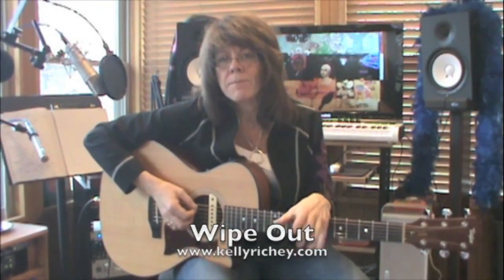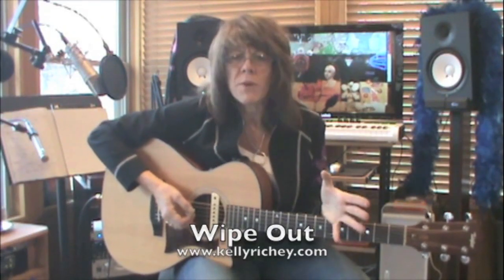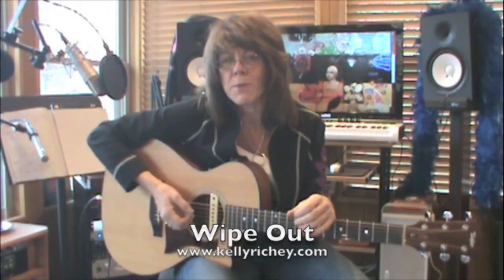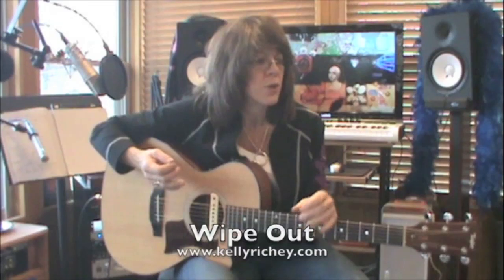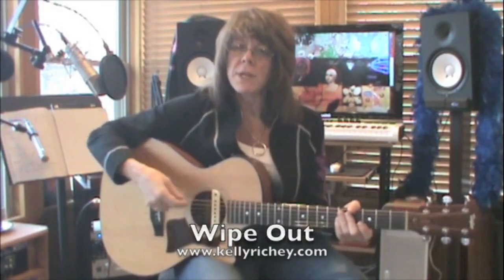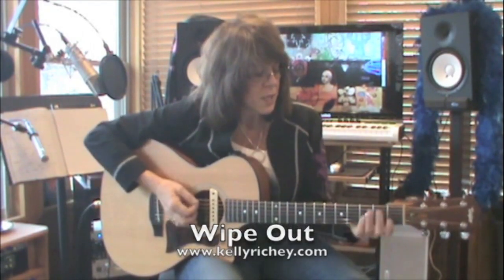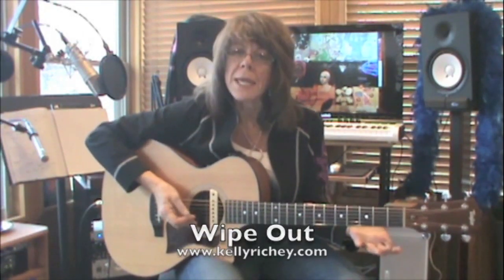Now we're going to learn the song Wipeout. The reason I choose this song is it's a somewhat familiar song to a lot of people, but you're playing single note riffs, and it's a pattern that's repeated over and over. So we're going to go through the mechanics of this.